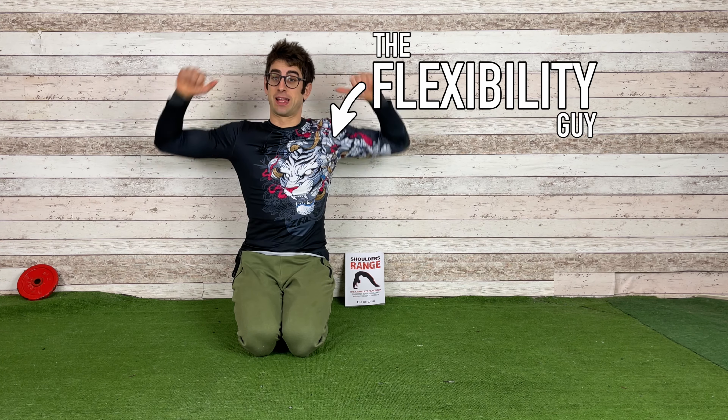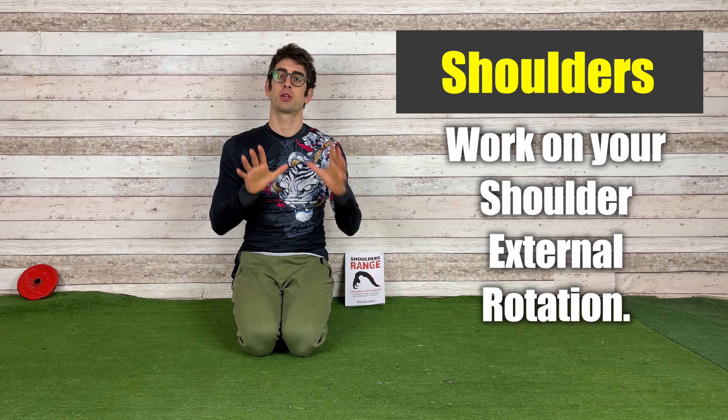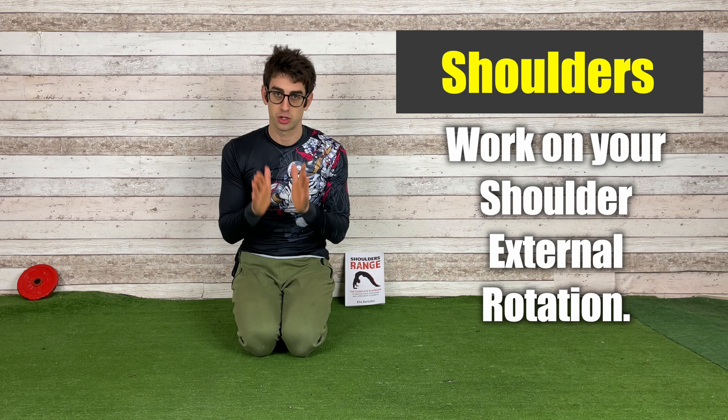Hello everyone and welcome to Mobility Academy. I'm the flexibility guy, Coach Alia, and in today's video I want to show you a beautiful exercise to stretch your shoulders.